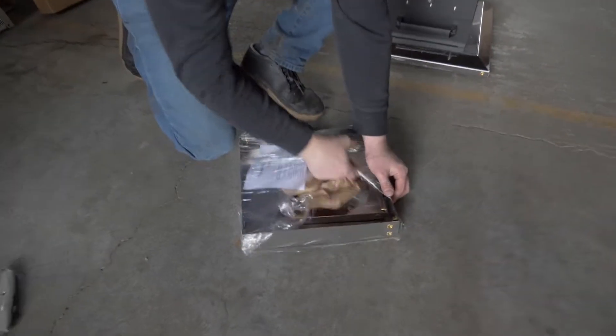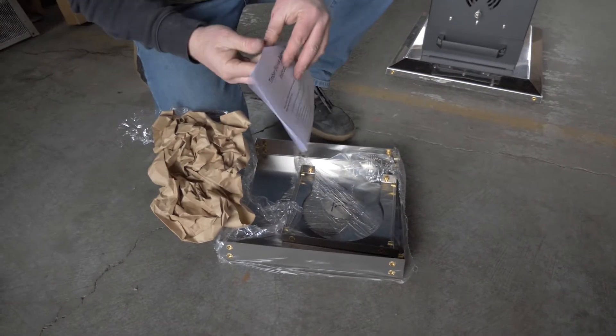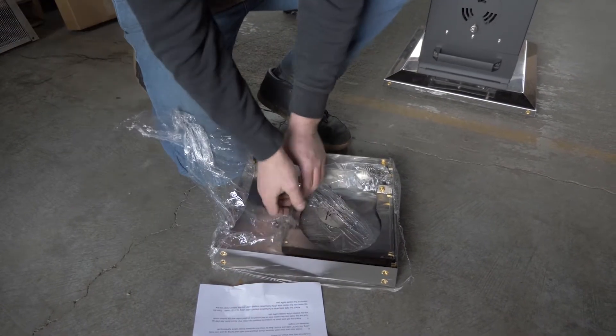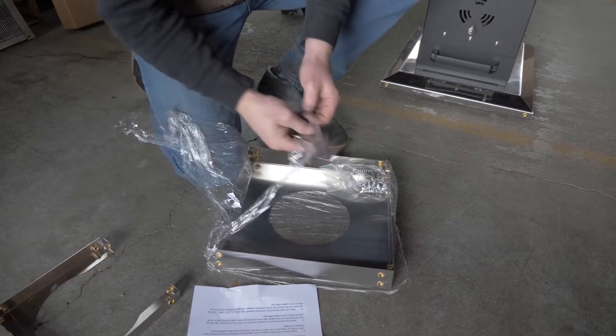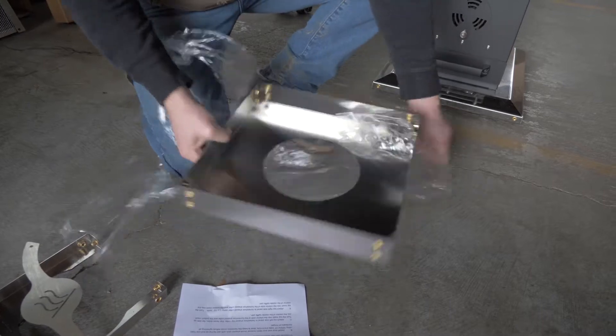Lay out your instruction assembly guide and remove contents from the middle baffle pan. Open your hardware bag and lay out your hardware in front of you.